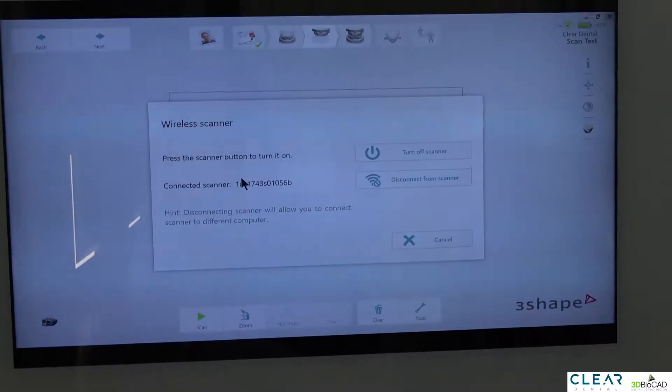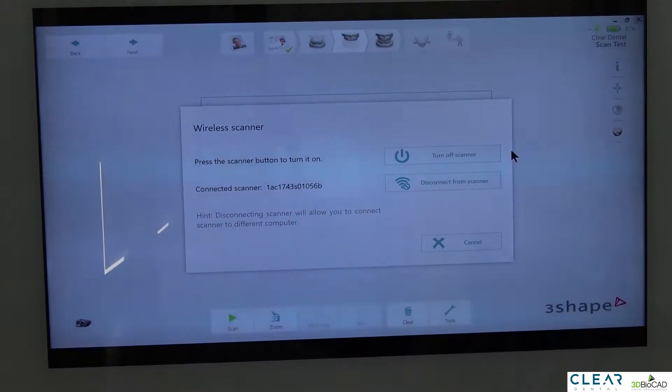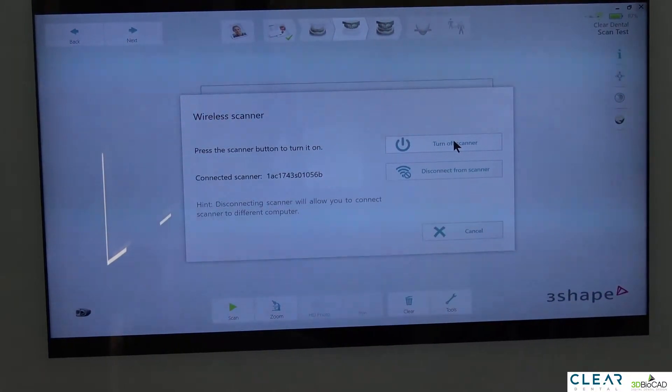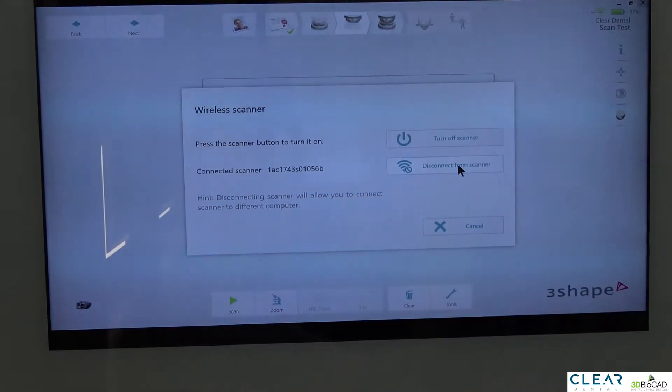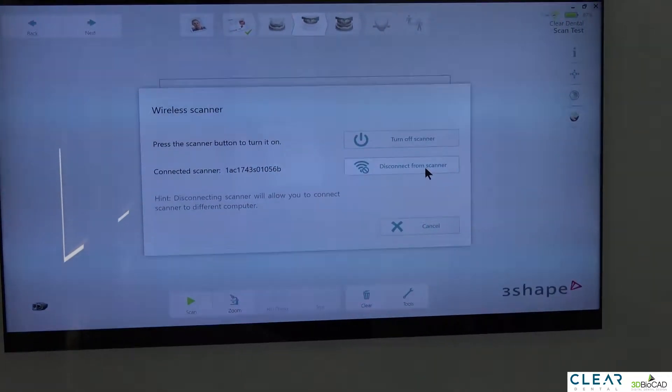If you click the TRIOS icon, this will show up. You can turn off the scanner when you're not using it to save battery life, and then turn it back on whenever you need it. There's also a button for disconnecting the scanner from the computer, which we'll talk about shortly.